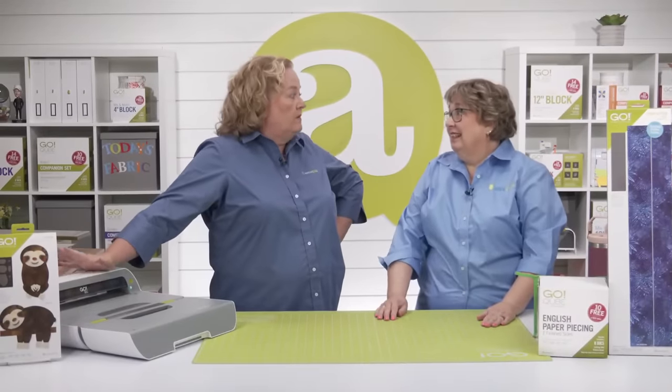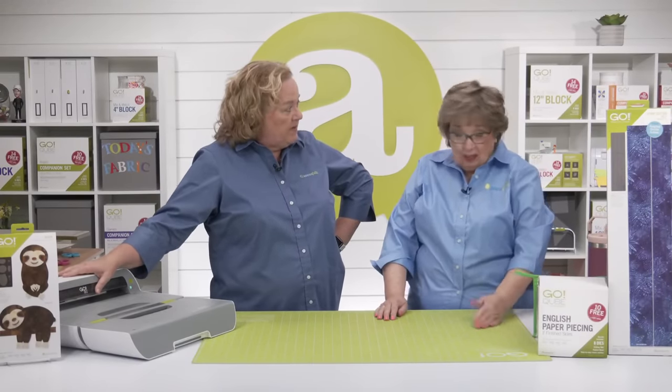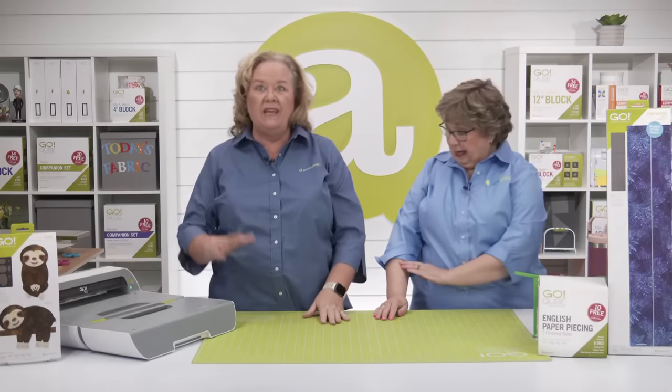It has been so fun having you here and learning more about English paper piecing. Thank you so much for coming on the show today, Belle. Thank you so much for having me — you all have a great rest of your week!